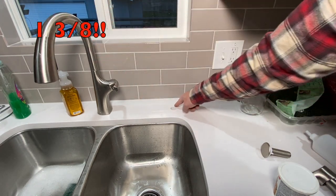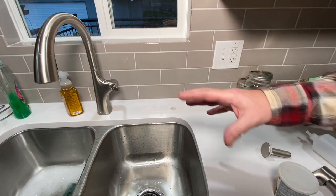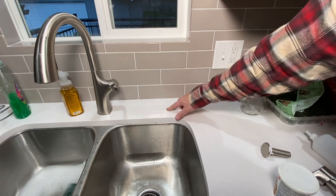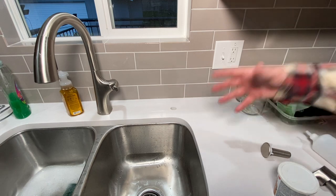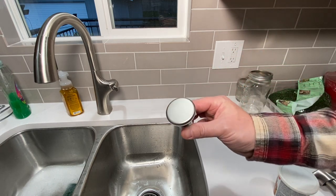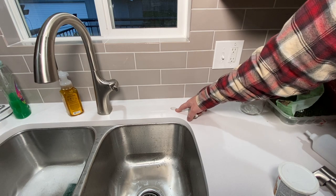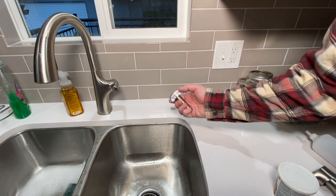You might say, 'I don't want to make it bigger than it needs to be' — but nonsense, you do. Because if you ever want to change it out or put a different accessory in there, you're not limited. Right now we're only limited to this plug unless we cut out the countertop, which neither I nor my friend wants to do.